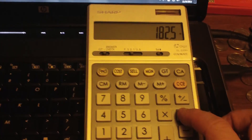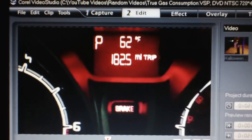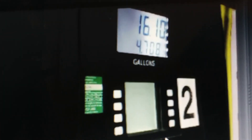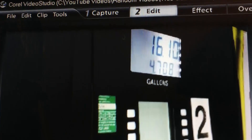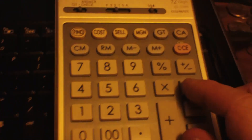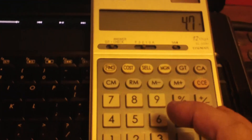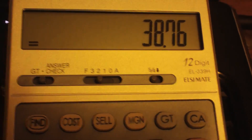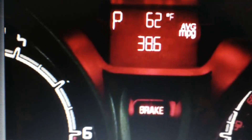We're going to divide that by the amount of gallons we've put in. That's 1610 on the pump — 4.708 gallons. So we already hit divide, which is evident there in the display, 4.708. It says we got 38.76 miles per gallon. 38.76. And what did our computer say we were getting? 38.6 miles per gallon.